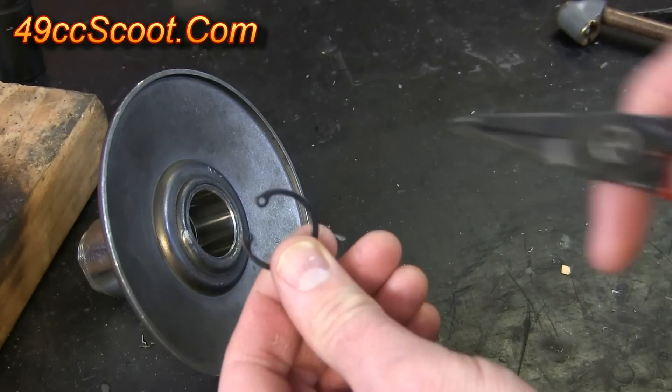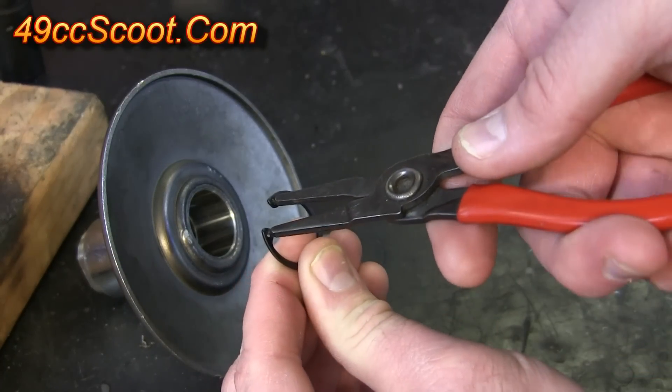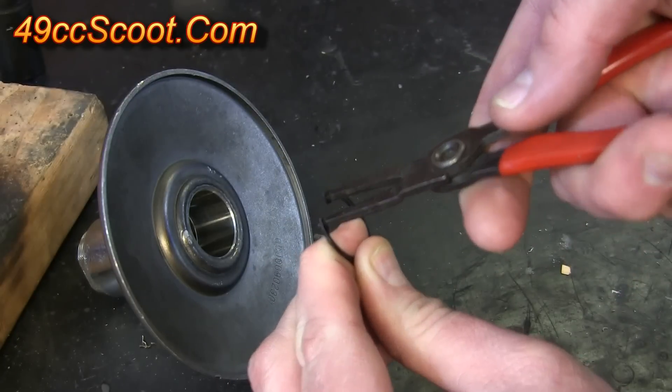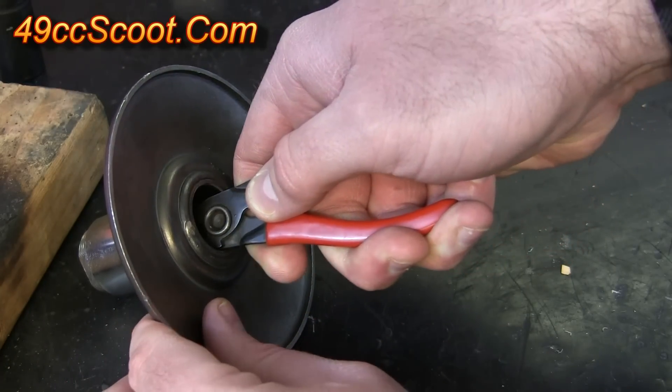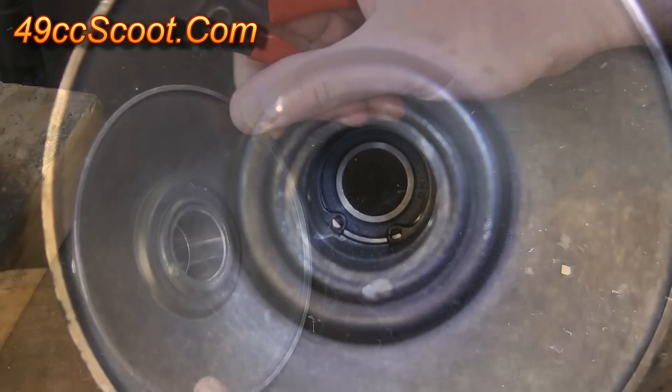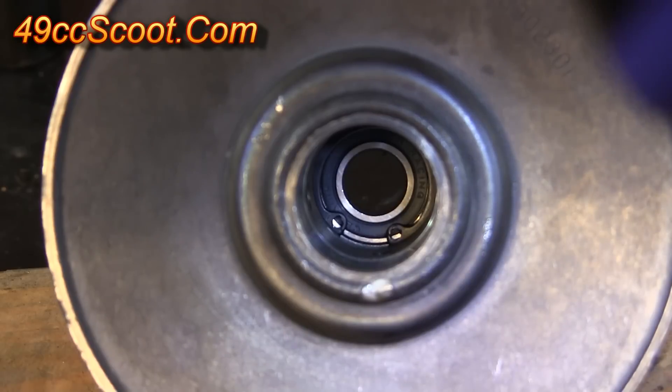Once that's cooled, find your snap ring that you removed earlier and put your snap ring pliers in the snap ring. Then compress it and slide that down into the pulley. You should see there's a groove just below that bearing as long as the bearing has been seated properly, and the snap ring needs to fit into that groove all the way around.